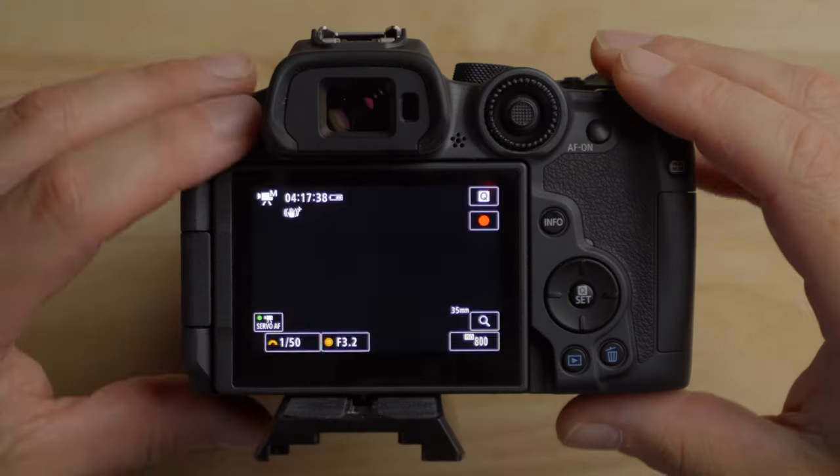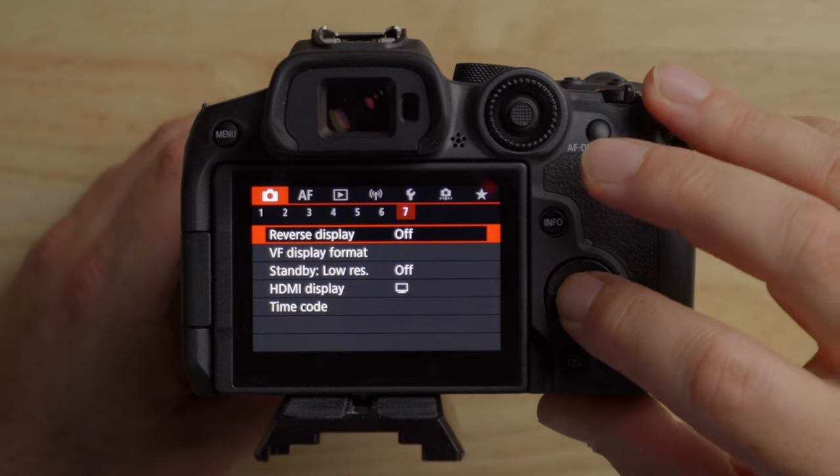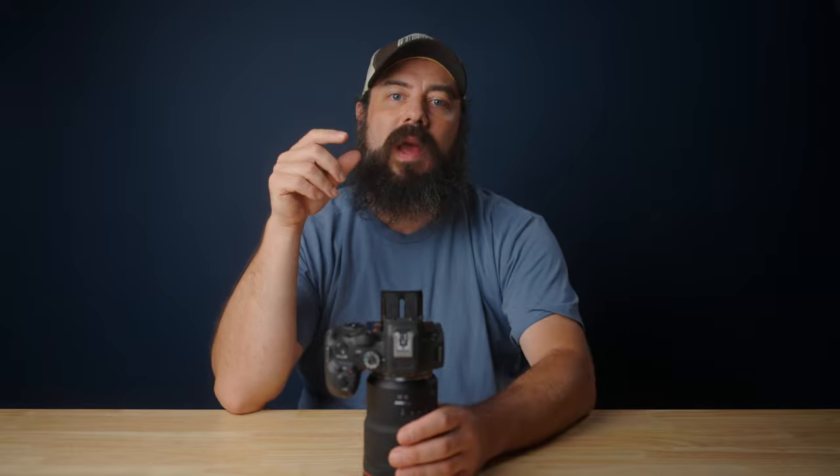Third feature: press the menu button and go to reverse display and turn that on. This is super cool. If you've ever been filming yourself with the flip screen and you're trying to point at something and it's backwards, this reverses that — so what's on your right looks like it's on the right, and what's on your left looks like it's on the left. Similar to selfie mode on a cell phone, but this records the image normally while allowing you to point at things more easily when filming yourself.